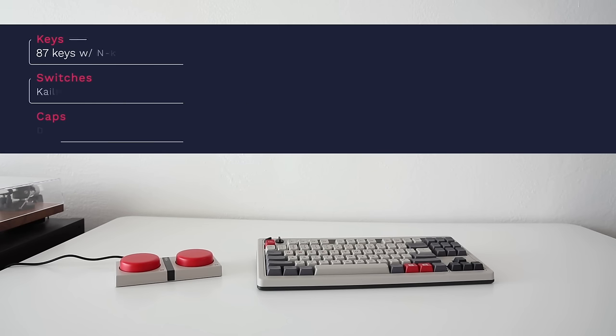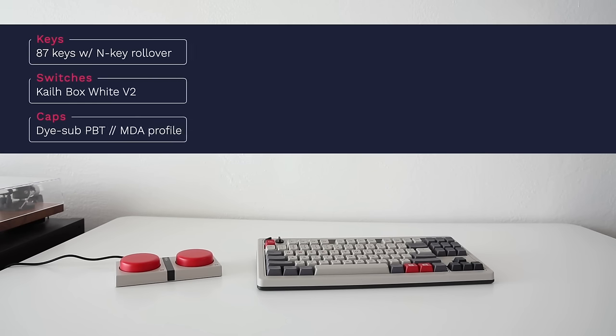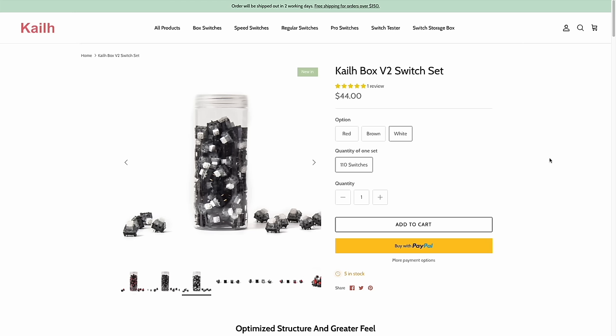To start, we'll go over the specs. This keyboard has 87 different keys and features N-key rollover, meaning if you press multiple keys at once, they will all register individually within the software. Keyboard keys are made up of two components: the switch and the cap. The switch is the mechanism that when pressed provides a signal to the PCB. The brand used here is called Kale Box White Version 2 — Kale is a well-known brand in custom mechanical keyboards. Other brands you may have heard of include Gateron and Cherry.